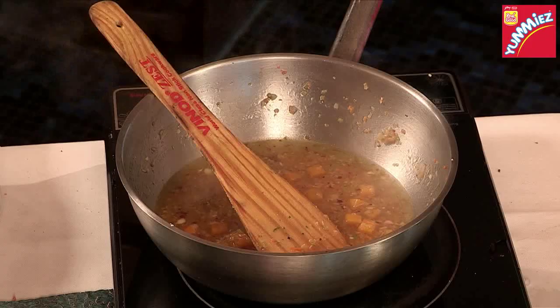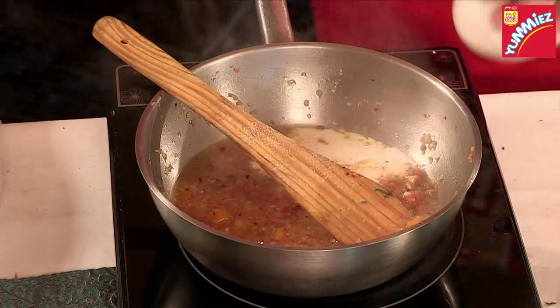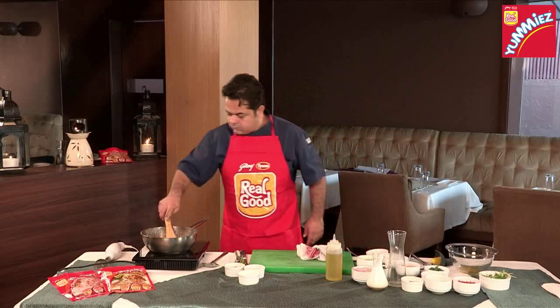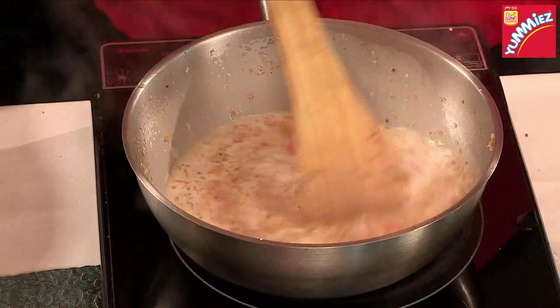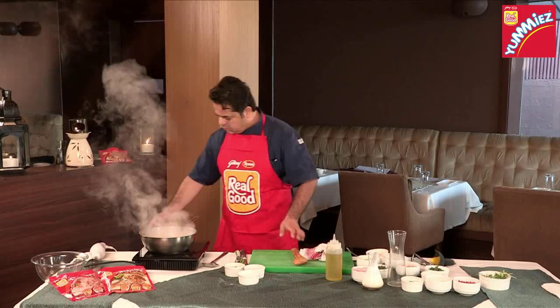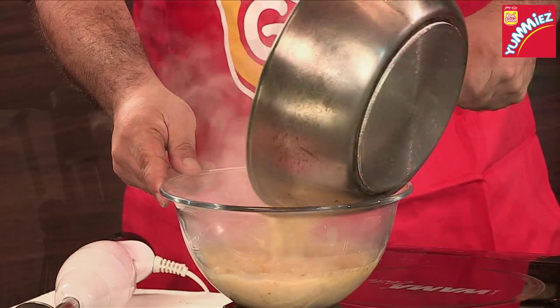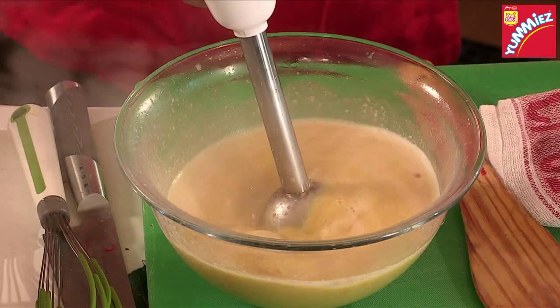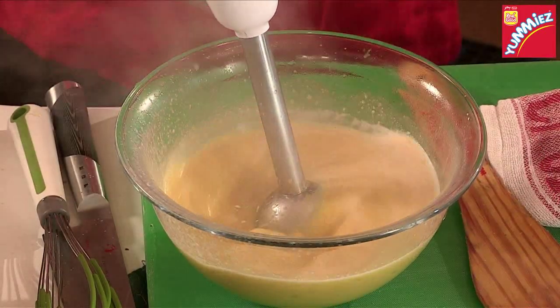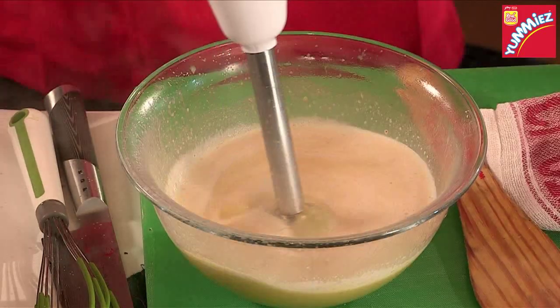My vegetables are almost cooked. Now, we're going to add a little bit of cream to the soup as well. Just bring it to a simmer and then we shall blend the soup. As you blend the soup, the result is going to be a really nice creamy soup with a beautiful chicken flavour.